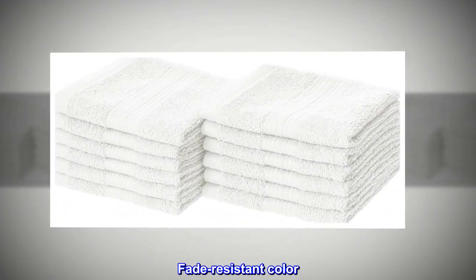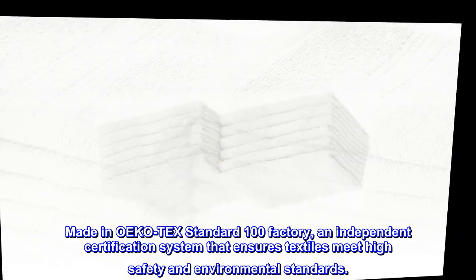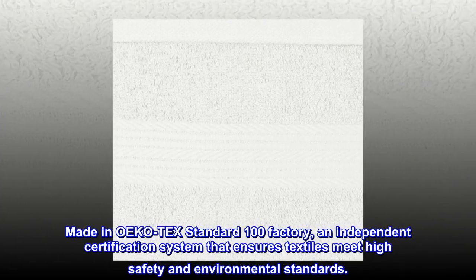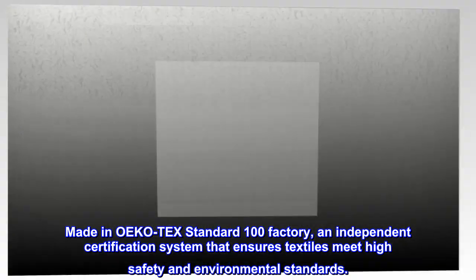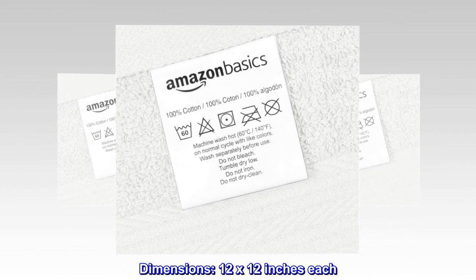Designed with a classic and simple peak border. Fade-resistant color. Made in OEKO-TEX's Standard 100 Factory, an independent certification system that ensures textiles meet high safety and environmental standards. Dimensions: 12 by 12 inches each.